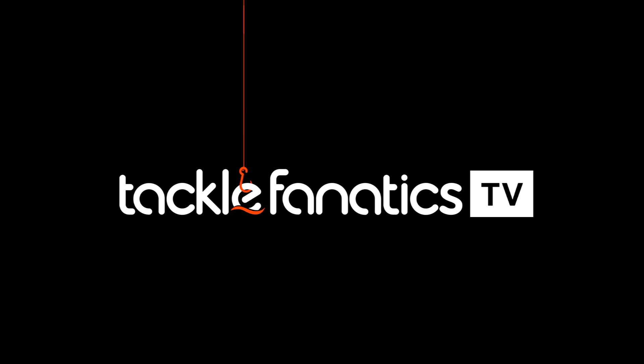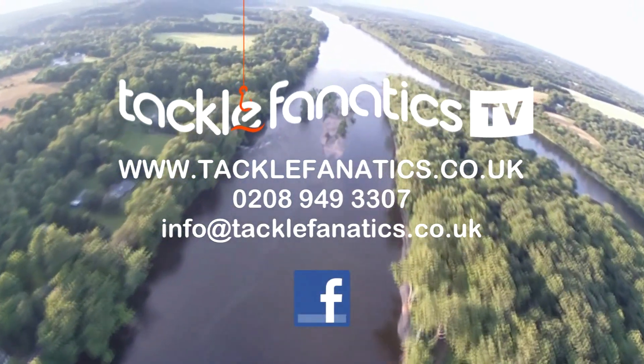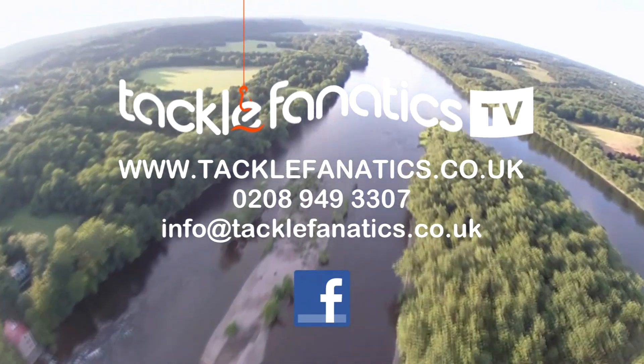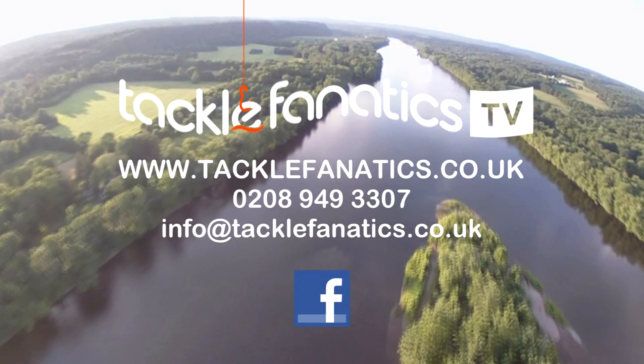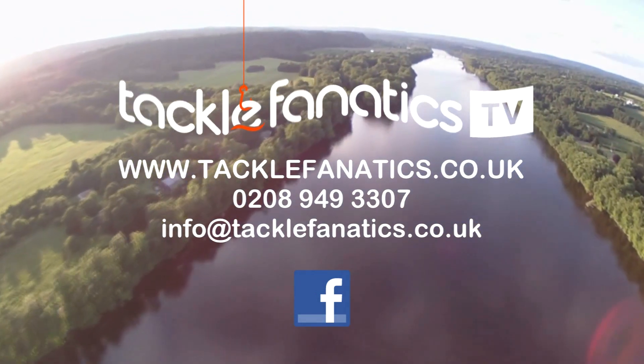You've been tuned in to TFTV. Tackle Fanatics are a full Mainline stockist and also offer a massive range of bait from all the leading manufacturers. To view our selection log on to www.tacklefanatics.co.uk. Tackle Fanatics also offer finance to make your tackle purchase more affordable. Tight lines from everybody at TFTV.